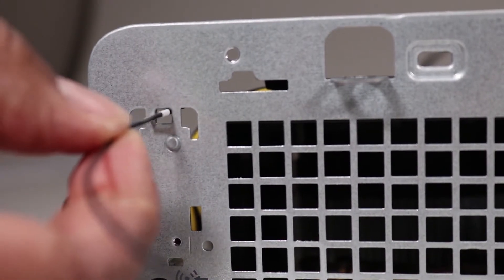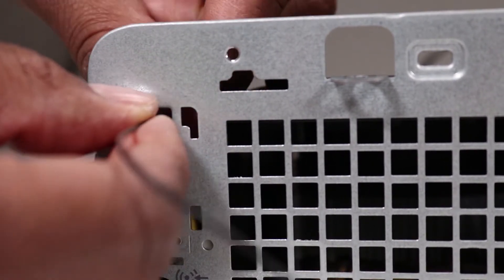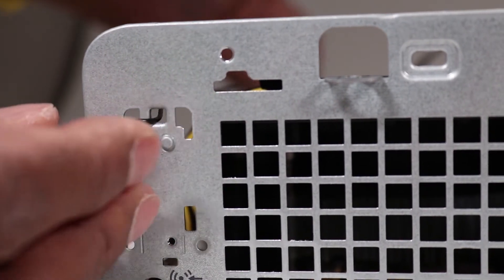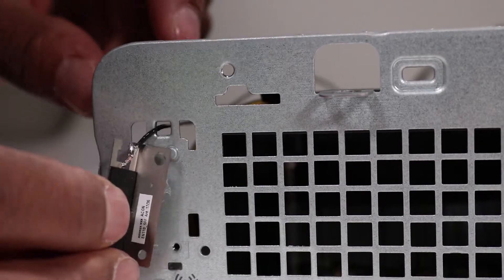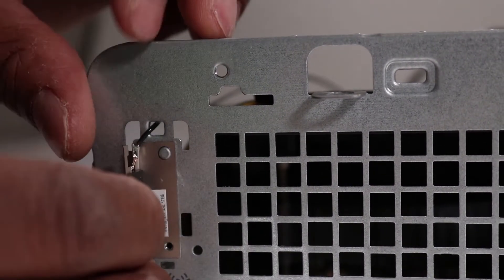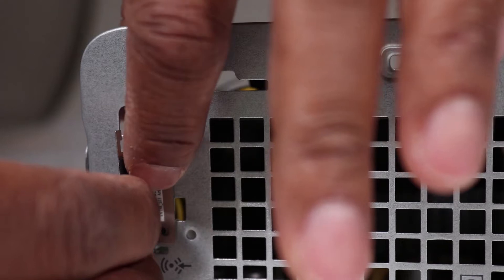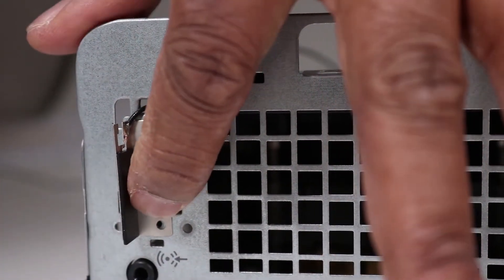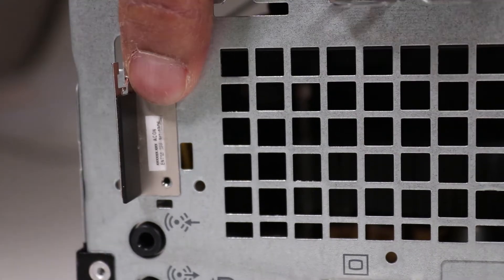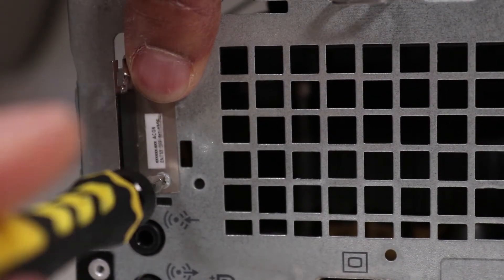Feed the rear antenna cable in through its access hole at the rear of the unit. Align the rear antenna hole over its peg and press onto the chassis. Replace the Phillips number one screw to secure the rear antenna to the unit.